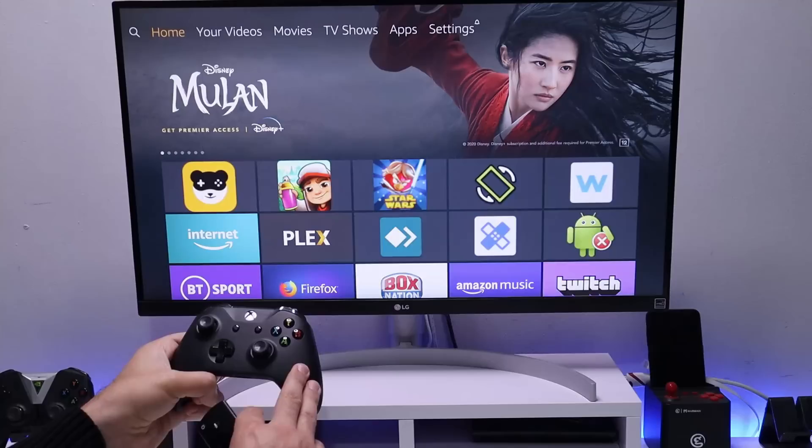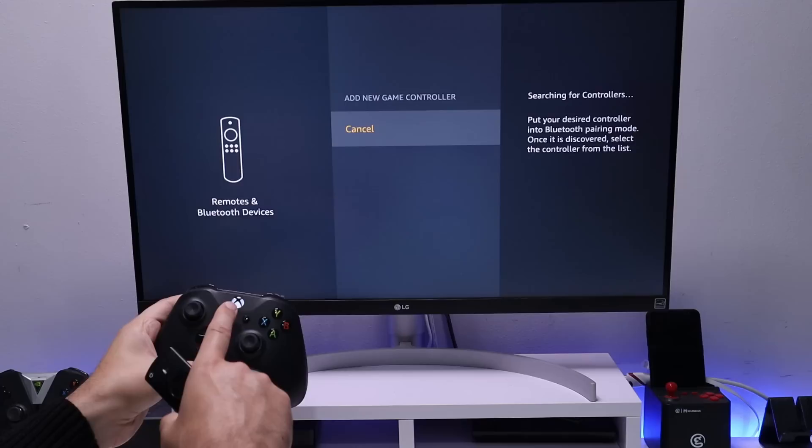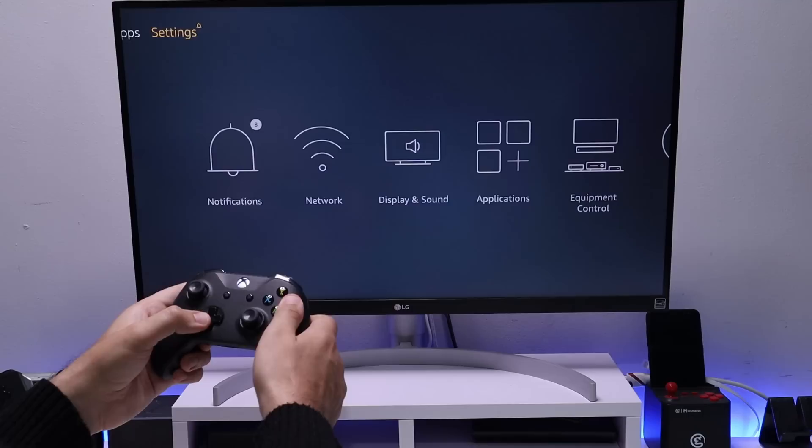That's all the configuration needed via Remote ADB Shell. Now let's pair the Bluetooth controller: go to Settings, then Remote and Bluetooth Devices, click on Game Controllers, and click Add. Turn your controller on, put it in pairing mode, and once it appears in the list your device can be controlled with it.